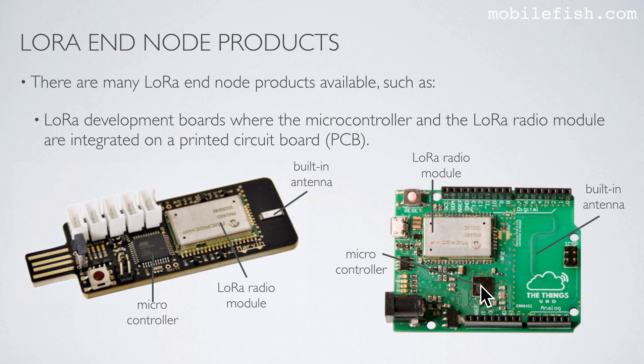Here is another LoRa development board. Here is the microcontroller, the radio module, and the built-in antenna.